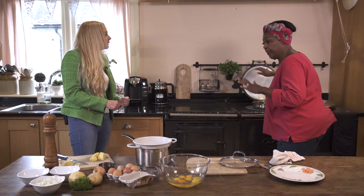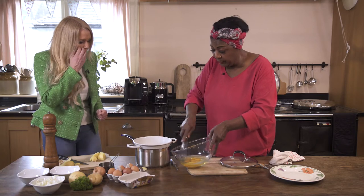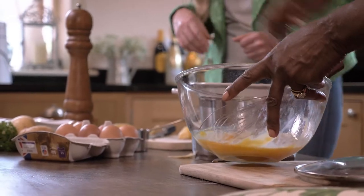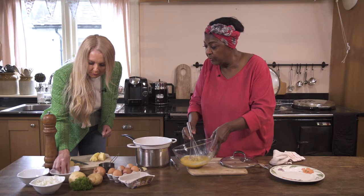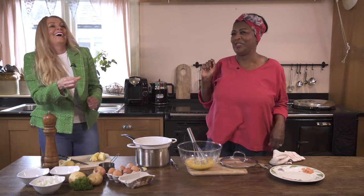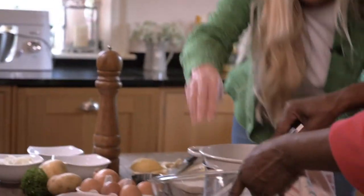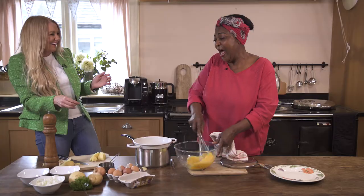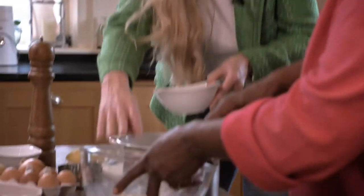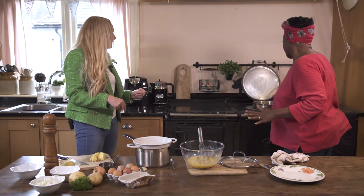That's going on the heat. Whilst that's getting hot, we're going to whisk together the egg. I want you to take a pinch of salt — about a teaspoon — and the same with black pepper. Black pepper in there. So that's lovely, we're all there.